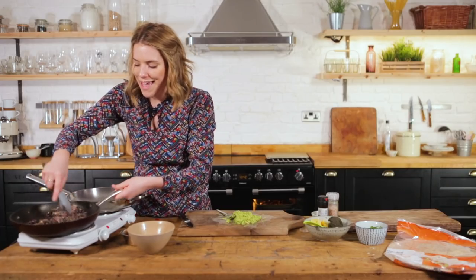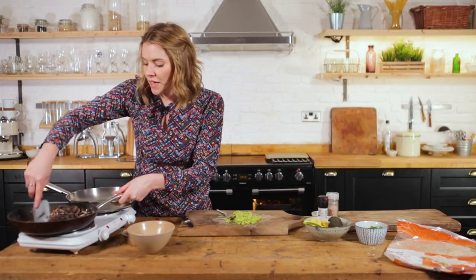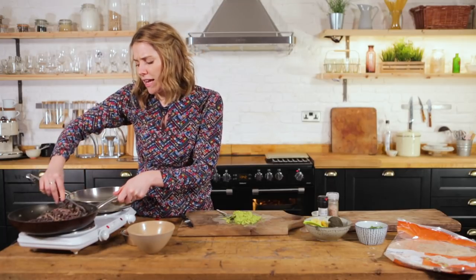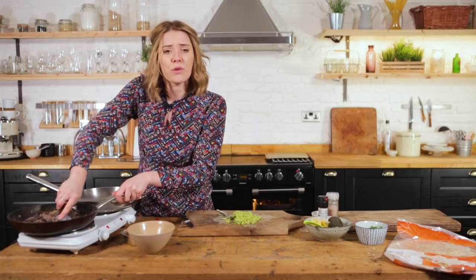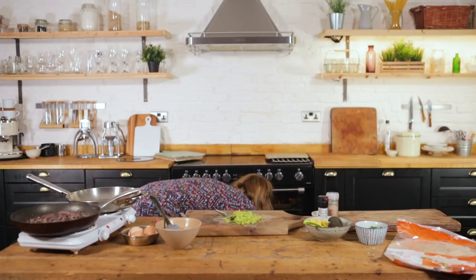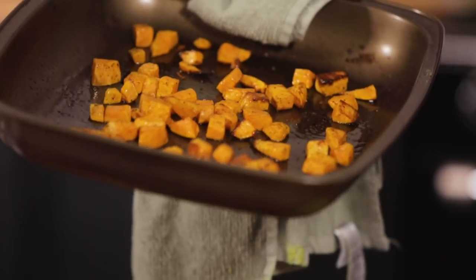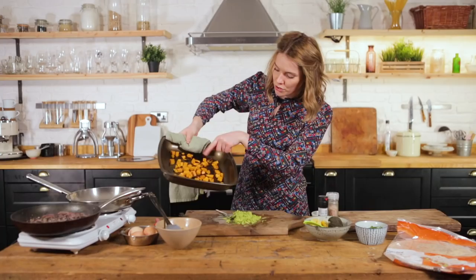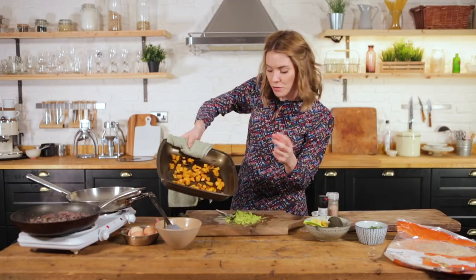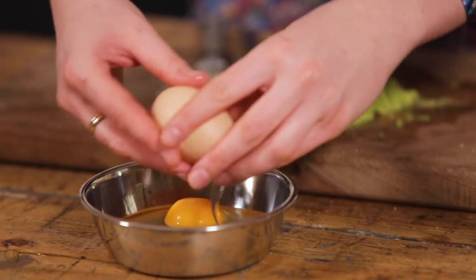I'm going to serve mine with some eggs, but if you're vegan or don't like eggs, some lovely oven-roasted tomatoes would be a beautiful addition for an extra dimension of flavor. Let's check on our sweet potatoes — they look phenomenal! Look at those colors, beautifully roasting, starting to shrivel, which means they're getting gorgeously soft.